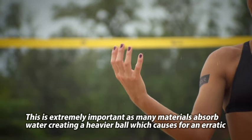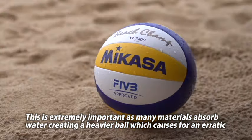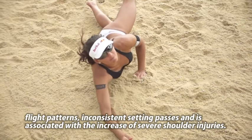Ciò è estremamente importante in quanto molti materiali assorbono acqua. Di conseguenza la palla diventa molto pesante, causando schemi di volo sbagliati o passaggi con alzate inaffidabili, e a ciò è associato l'aumento di gravi infortuni alla spalla.